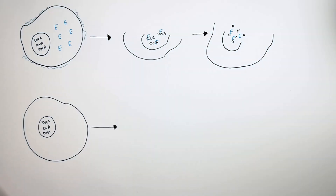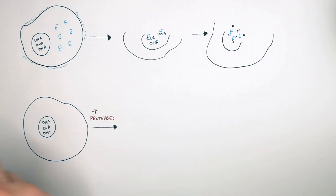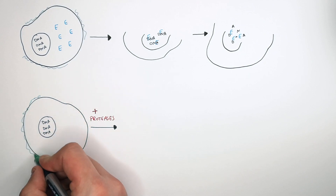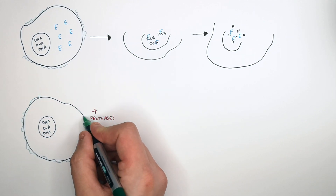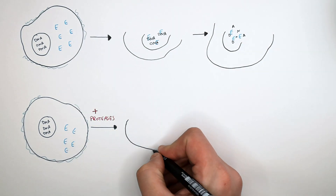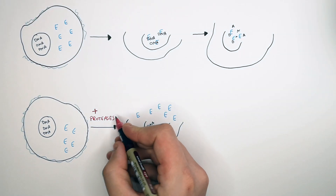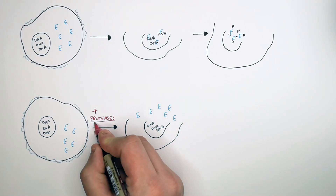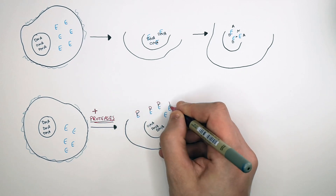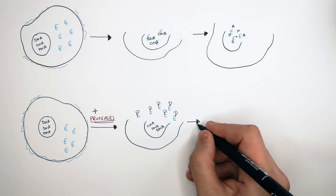So in our extraction solution, we add proteases. When the detergent breaks down the cell membrane and the membrane of the nucleus, the enzymes that would normally break down the DNA are instead going to be broken down by the proteases that we've added.